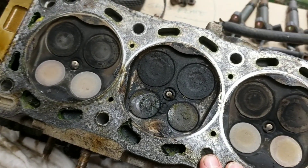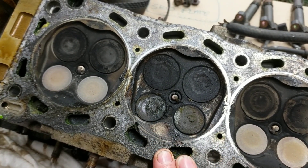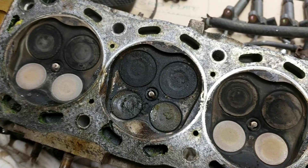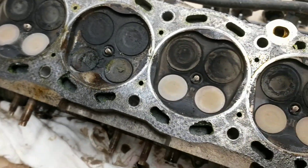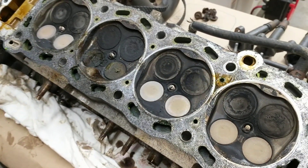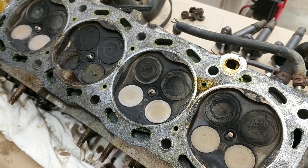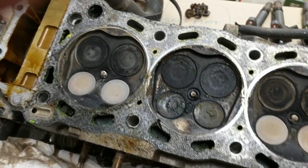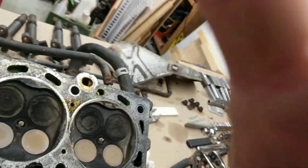Confession time, guys. I changed my oil religiously every 3,000 miles, but I never flushed my coolant. It's just one of those things — I never remembered to do it. And then literally years went by and I never changed the coolant. People drill it into your head to do your oil, but not a ton of people talk about the coolant.